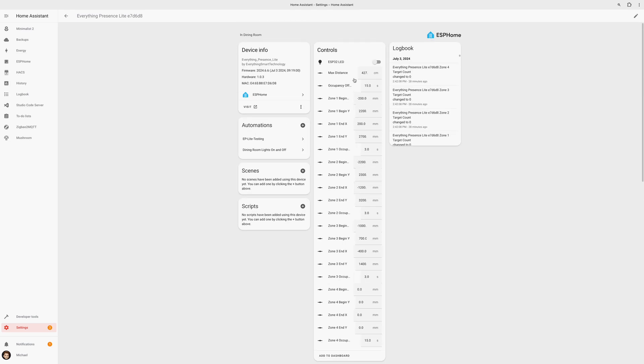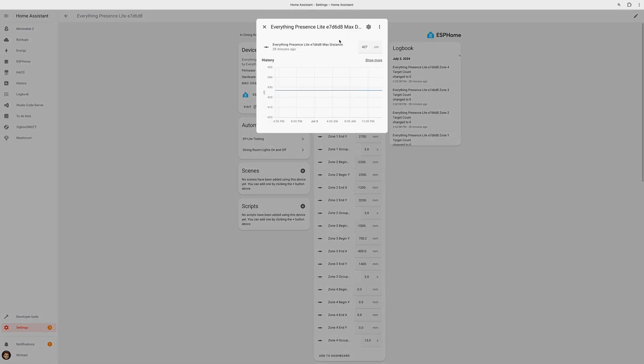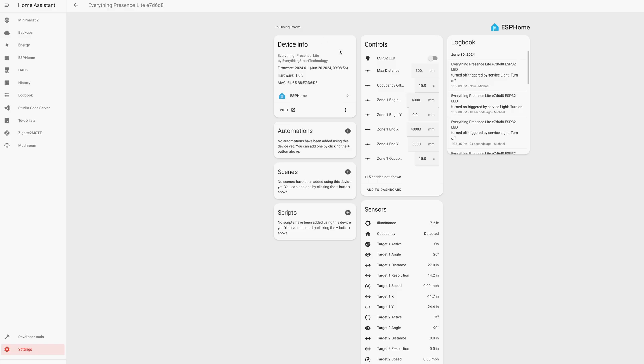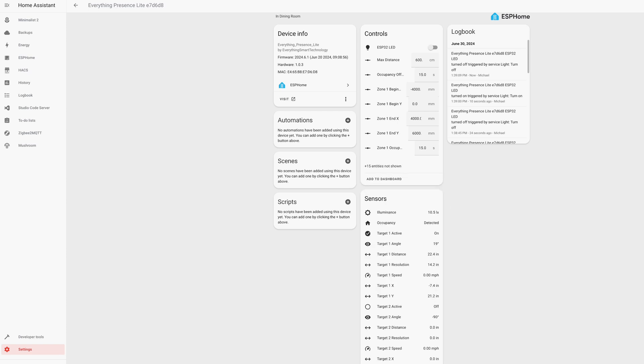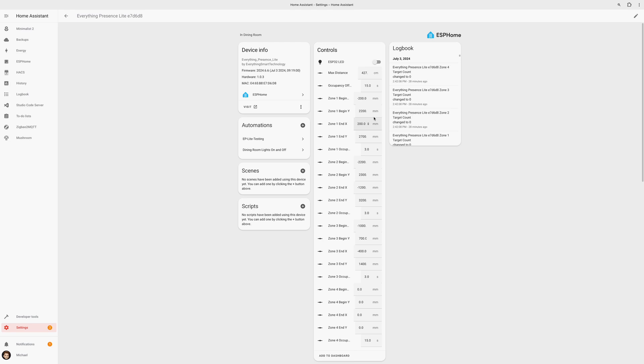Controls allow you to set the size of the room using the max distance field. It's important to adjust this to the max length of your room, otherwise you may get unwanted detections. Also under controls, you can set up custom detection zones. It only displays entities for one general zone by default. If you want to use multi-zone tracking, you'll need to click 'entities not shown' and then enable the entities for zones 2, 3, and 4, which will appear after about 30 seconds.